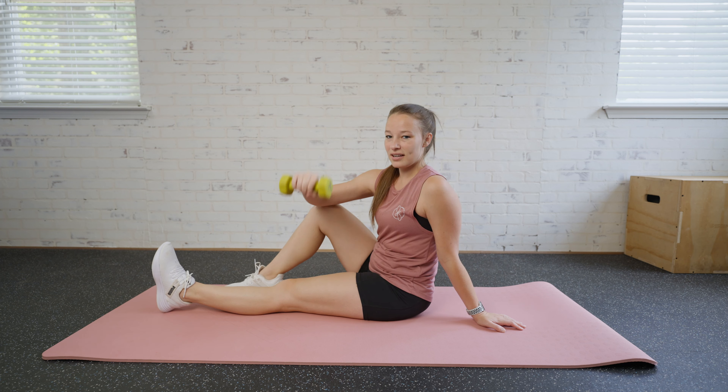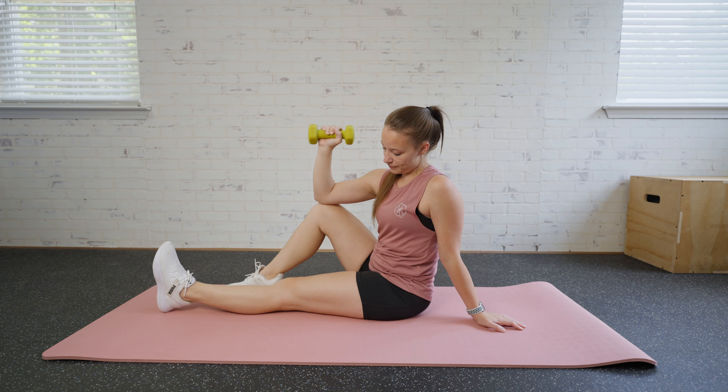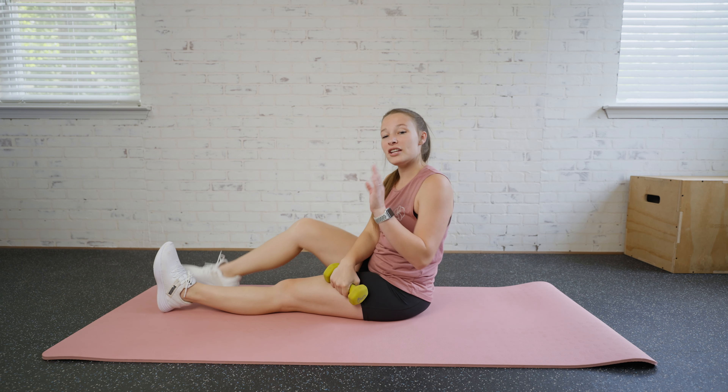We're gonna bring that weight down and straight back up — we're just hinging there. Then you switch and do the other side.